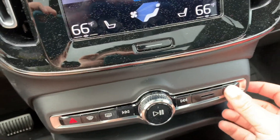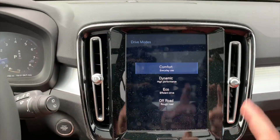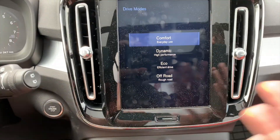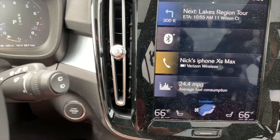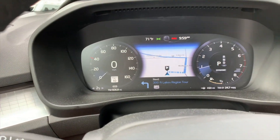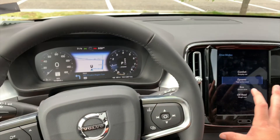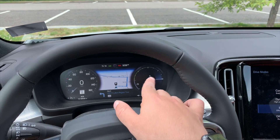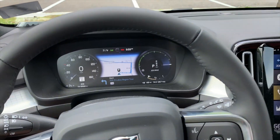You would think that when you change the drive modes — the button is right there — switching from comfort to dynamic might make the dash go red like it did in older-generation S60s. But nothing changes. Even in off-road mode nothing changes in the dash. The only thing that really changes is a small indicator. It feels like a missed opportunity for more visual feedback.